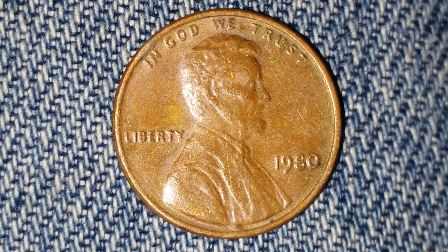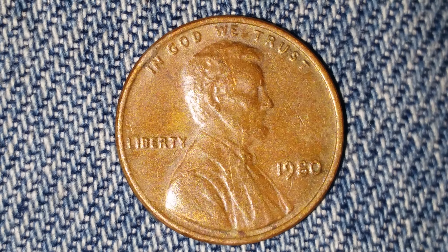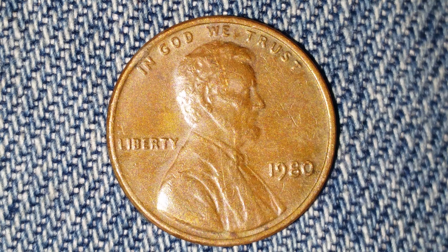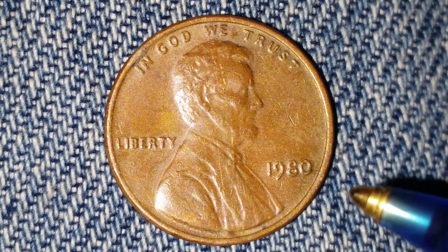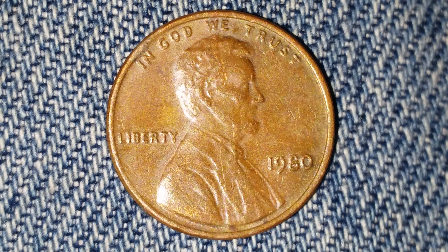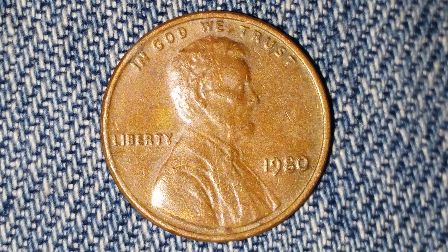This coin was designed and engraved by Frank Gasparo. This is a look at the front of the coin, or what's known as the obverse of the coin. We see 'In God We Trust,' 'Liberty' at left, '1980' at lower right, and Abraham Lincoln in the center of the coin, facing right.